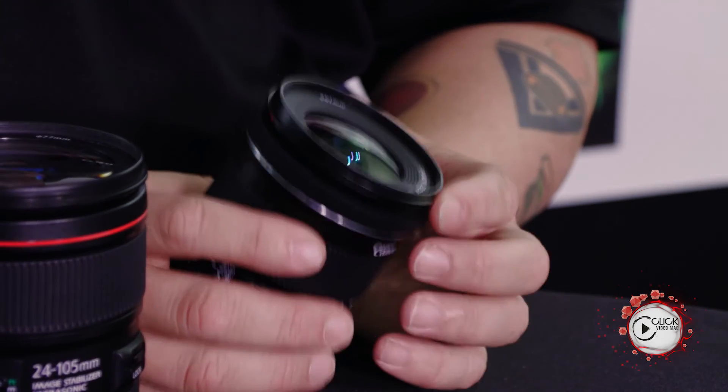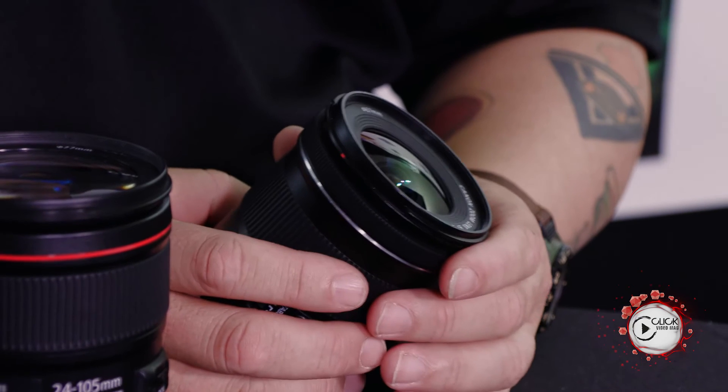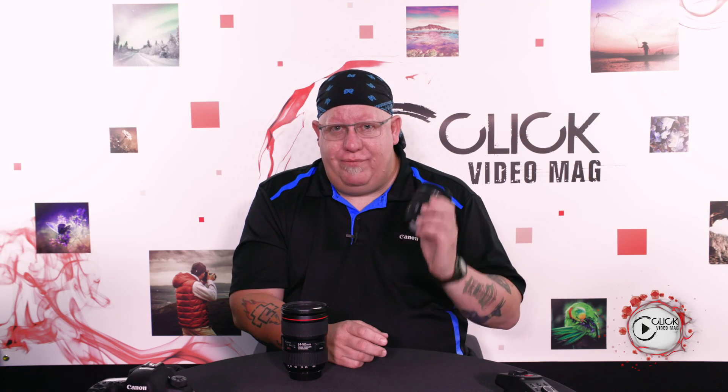Canon developed the STM motor, and you'll find it in a variety of lenses — from the 18-55, the lovely little 10-18, and the 50mm. They're indicated by STM in the lineup. When you see STM, you know it's a fast motor good for photography, but even better, it is super quiet for video. So that's focus motors in a nutshell — thanks for watching.